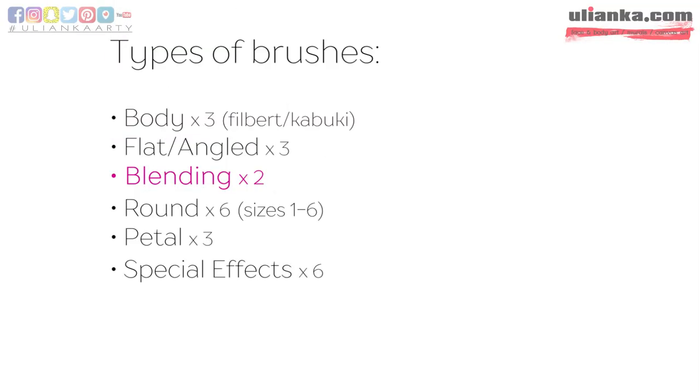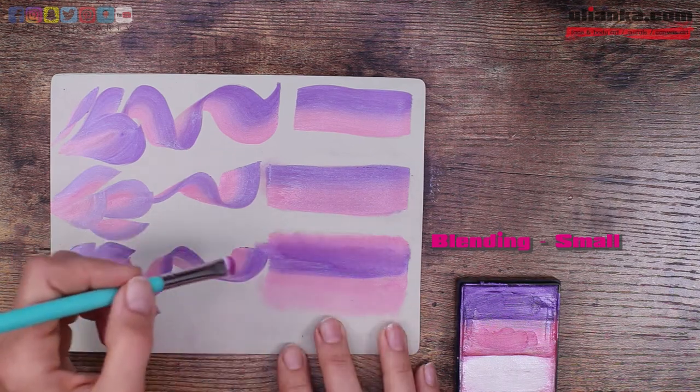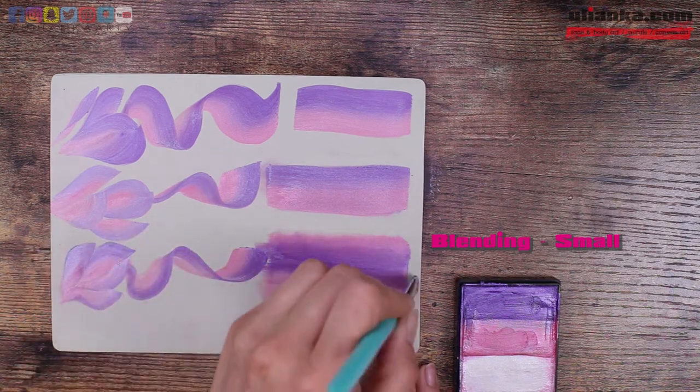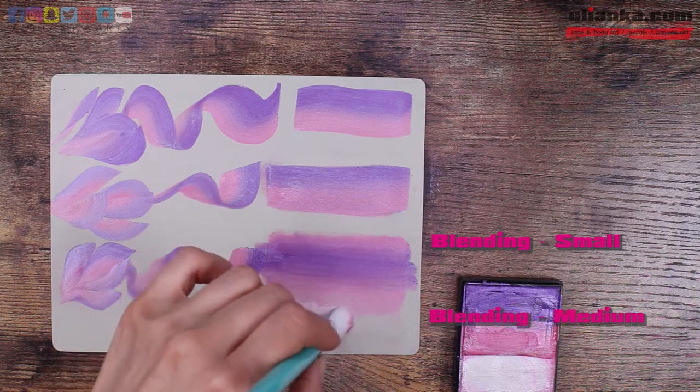There are two sizes of blending brushes — small and medium. Here I used a little bit of water and metallic paints to blend, but these brushes are also good to blend with eyeshadows.